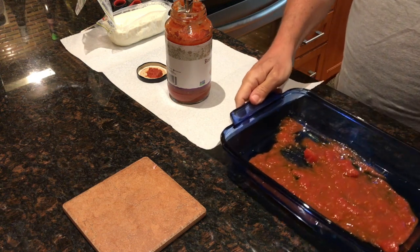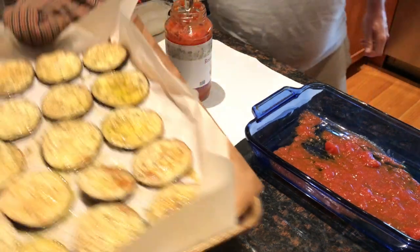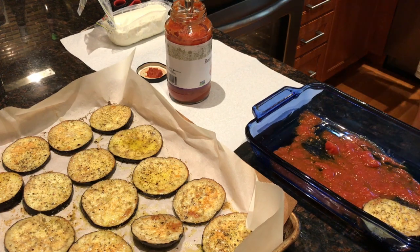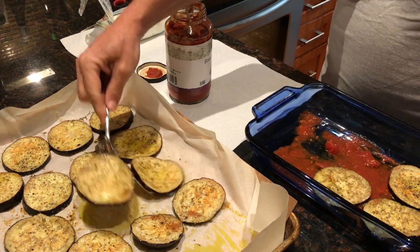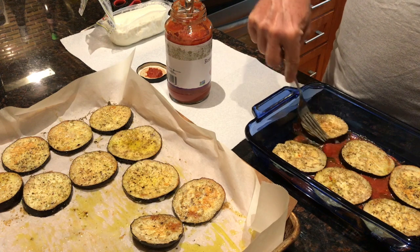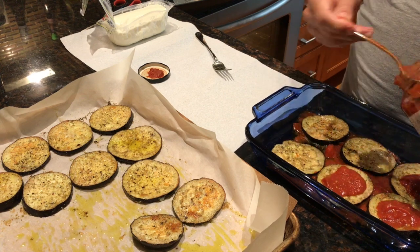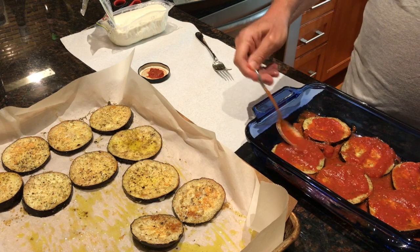There's my pan. I'm going to bring my eggplant over to the island and now I'm ready to assemble. I'm going to use a fork because it's still really, really hot. I'm taking my bigger pieces to start and placing them on the sauce. Then I'm going to take some more sauce and put a little bit on each one of the eggplant slices — there's never enough sauce in my book.